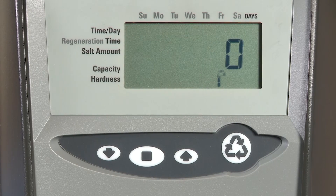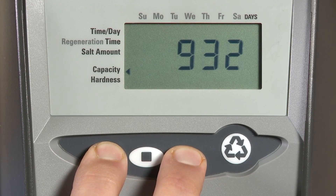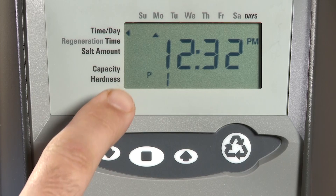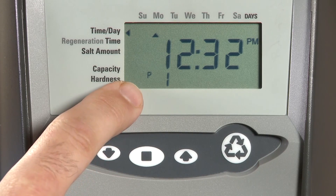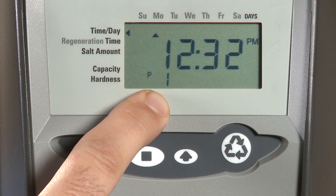To access the programming level on Logix units, press the up and the down buttons at the same time until the display changes. You will know you are in the programming level because you will see the P and a numeric number next to it, telling you which item you are adjusting.